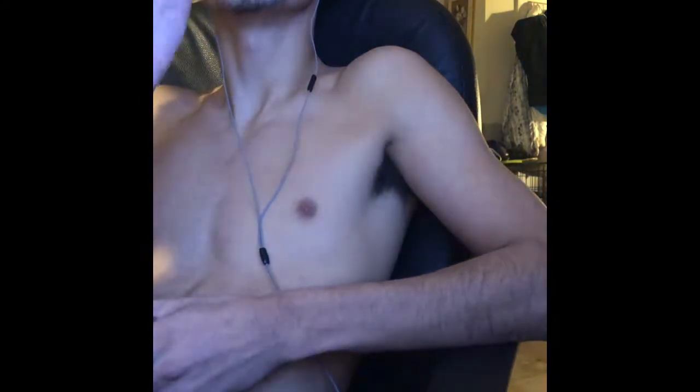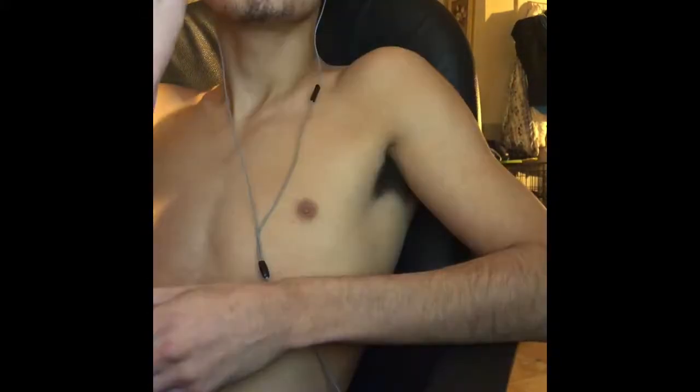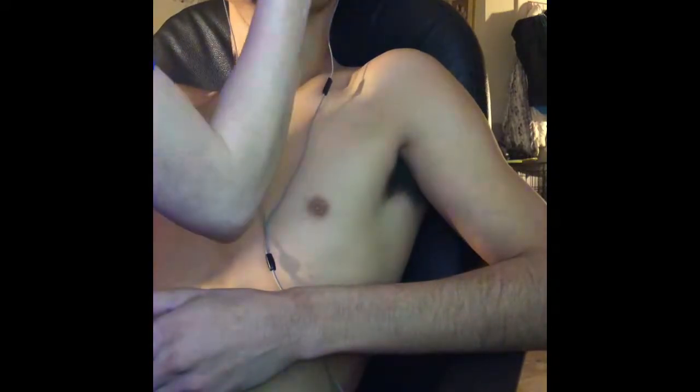I'm gonna put the camera down and set it up with my little pop socket. Alright, so I got the face mask on, so we're gonna let it sit for 20 to 30 minutes while I'm playing games.